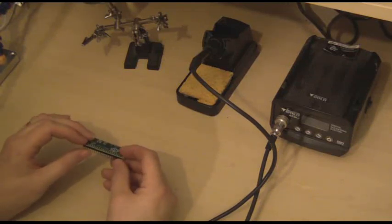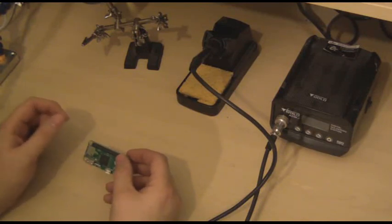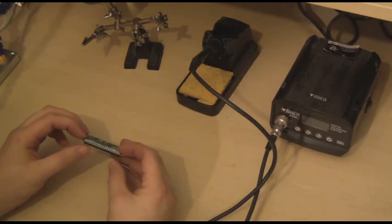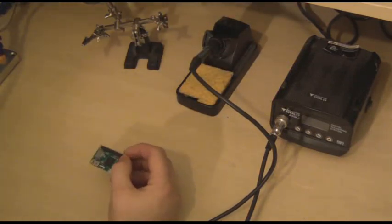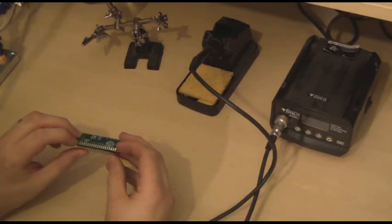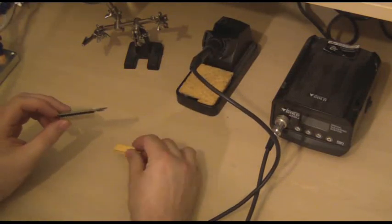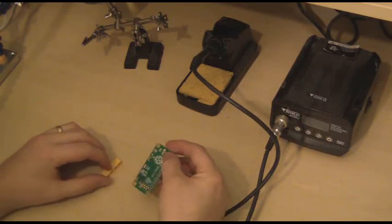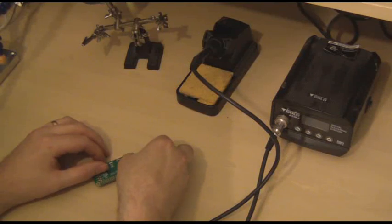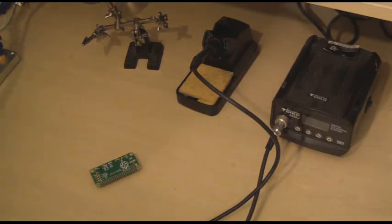Some people like to use blue tack to stick it down. The drawback of that is that the blue tack can tend to pick up little bits of solder which you don't want getting on your board. So I prefer to use something that's about the same height as the component you're soldering. In this case I've got a piece of Lego. I've just placed the Lego down and then placed the Raspberry Pi board on top. They're not quite the same height but it should be close enough.